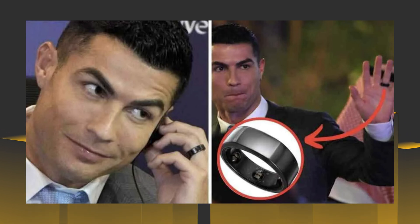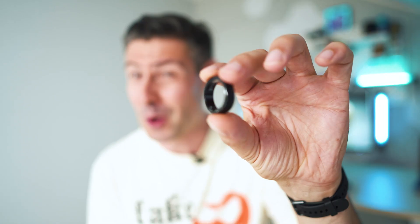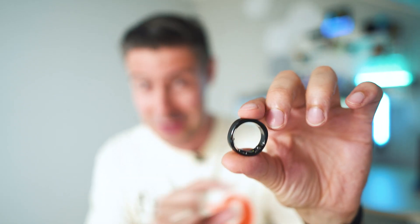This comes from the company Ring Conn and promises extremely accurate health tracking plus best-in-class battery life in 2024. Here on the channel we're really good at exposing all the good but also the not-so-good side of the tech. I'm the Tech Mishka — let's dive into it.